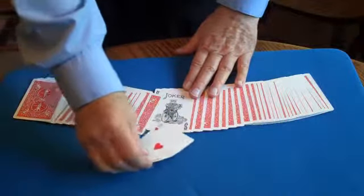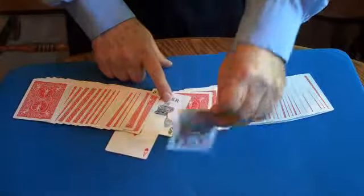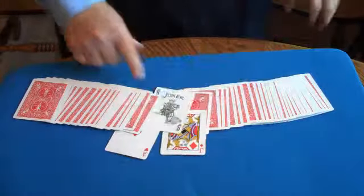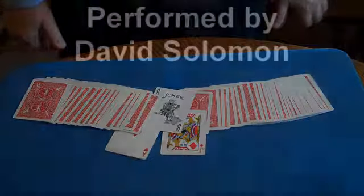The first selection, the Ace of Hearts, is next to the Joker, and the second selection, the Jack of Diamonds, is right next to the Joker as well. This effect is called Trial Separation.